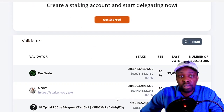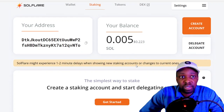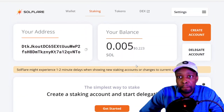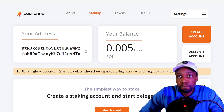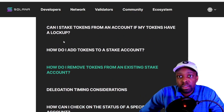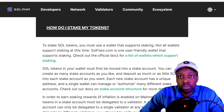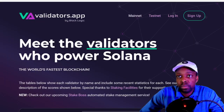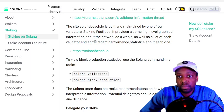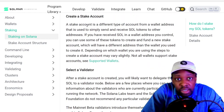My balance is there — 0.005 SOL remaining in the main wallet. I'm a little lost on how to actually stake from here, so I'll refer back to the guide. It says: if you have received SOL in your wallet address, you can create a new stake account — and I've done that. Now I need to delegate to a validator.